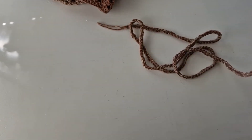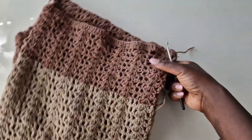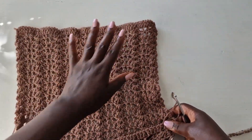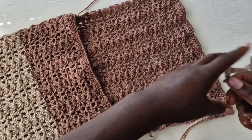My chain is ready and now I'm going to fix it in my dress. Come at the neck area and pass through the double crochet row, skipping two double crochets each time.